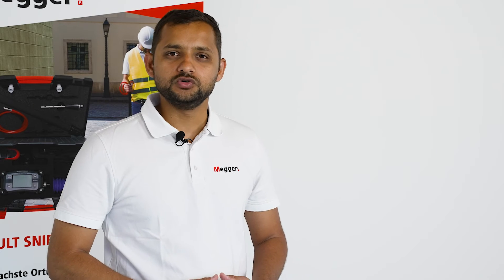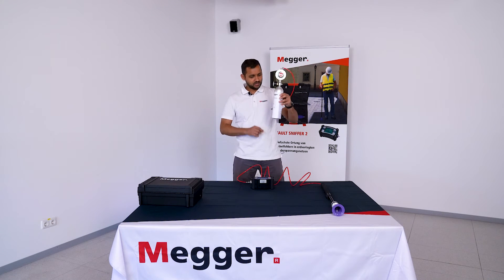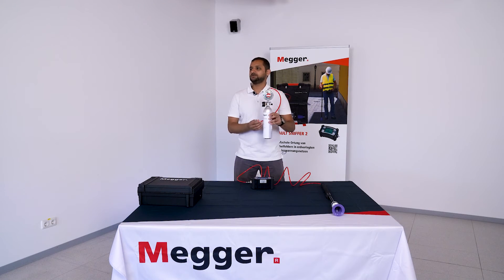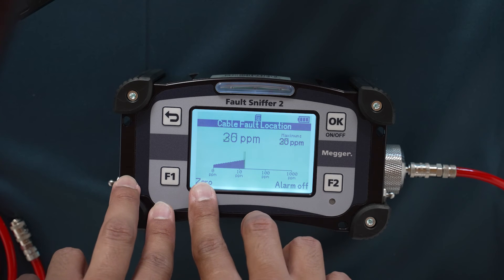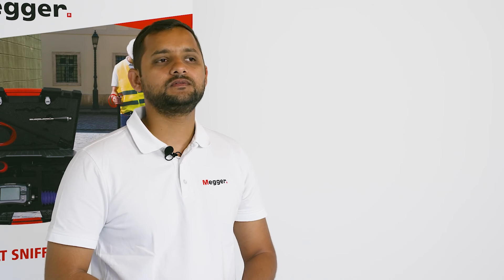Now I'm going to use a test gas canister to show you how a fault looks like. I'll connect it to the Fault Sniffer 2 and it will show the result in a few seconds. We can see a clear change in the parts per million value — this is a clear identification that the fault is somewhere here.